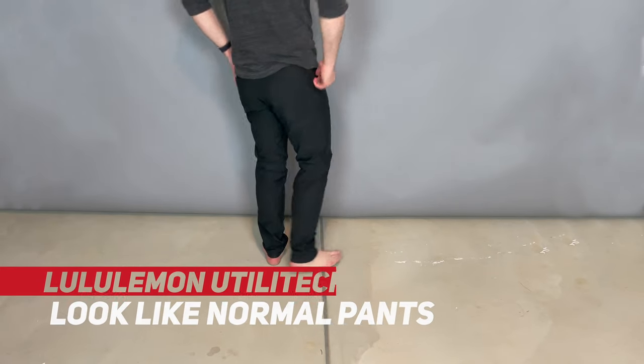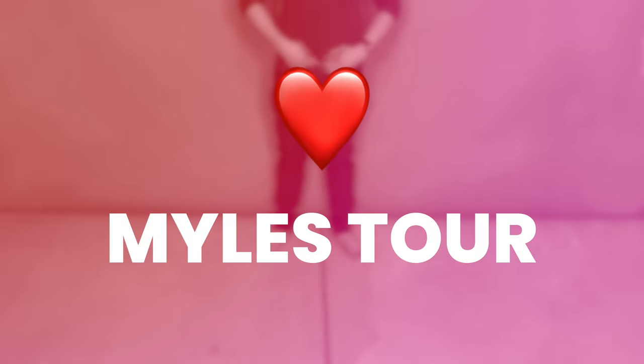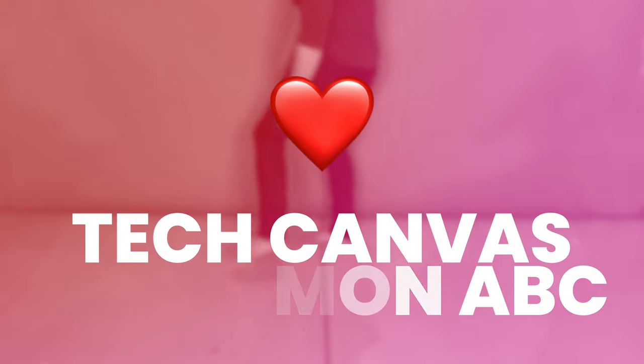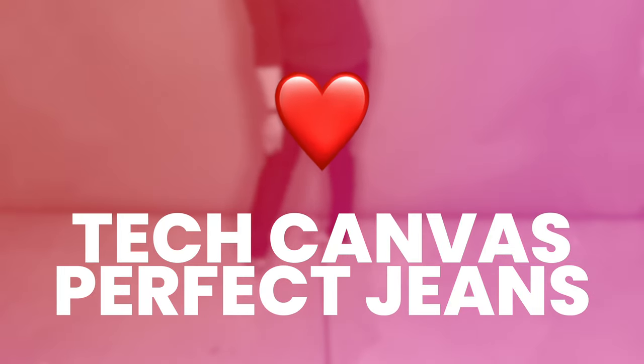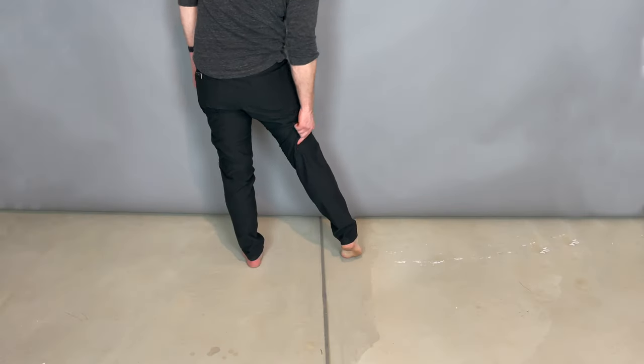If you've watched this channel at all, you know that we love Lululemon ABC pants and these really nice, comfortable, quasi-technical pants like the Miles Tour pants, the Lululemon ABC pants, the Tech Canvas pants, the Perfect Jeans NYC — all of the above. They're great pants. So where does the Lululemon Utilitech fit on that spectrum?